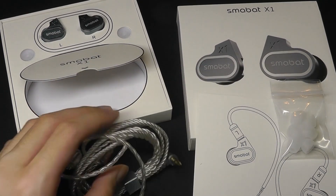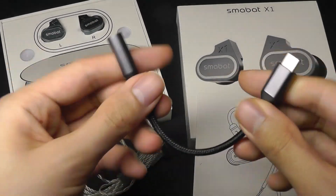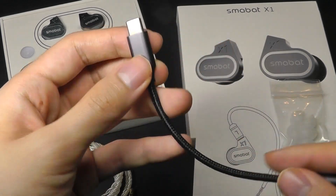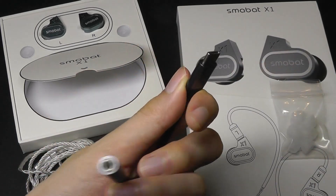One last thing to mention: the packaging also includes a separate little box with a Type-C controller as part of the kit. This can transform the 3.5mm jack into a Type-C connector, since a lot of modern smartphones no longer have a regular headphone jack. So they include this converter in the box.